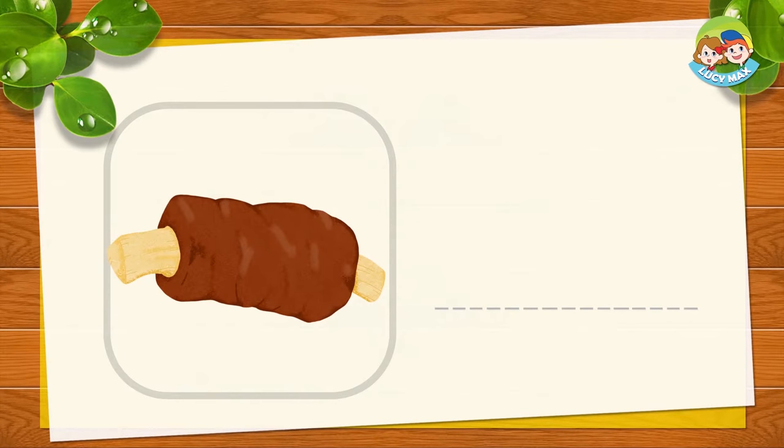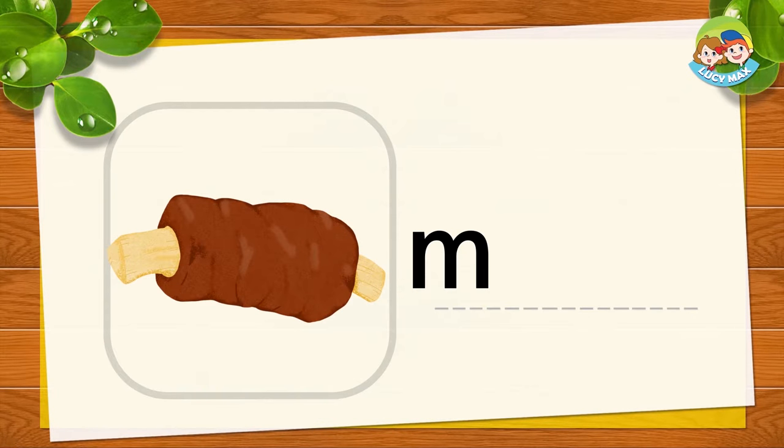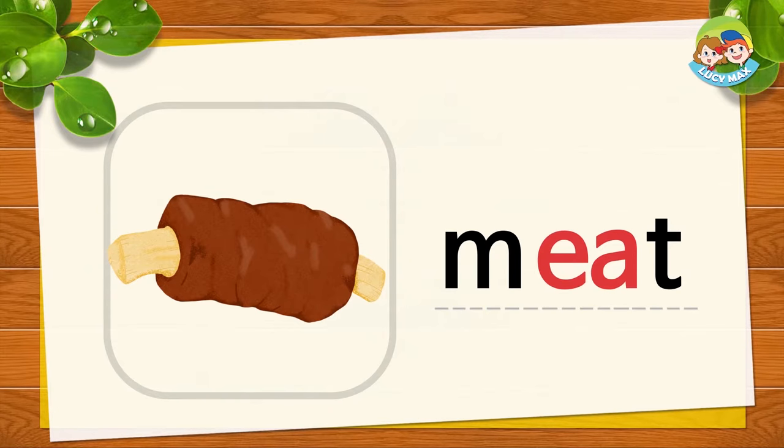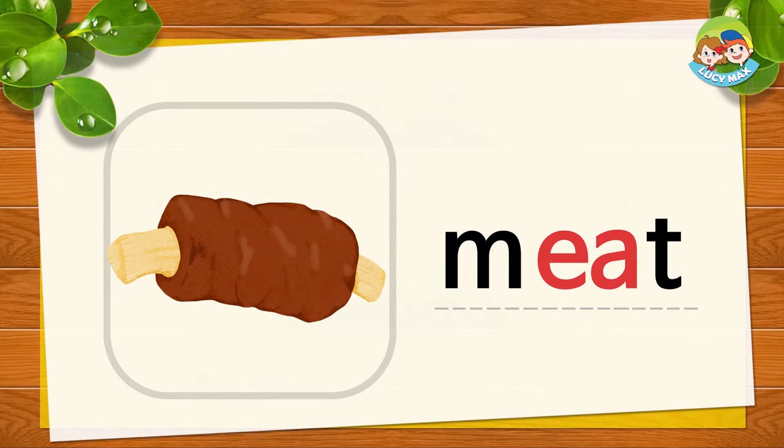This is meat. M, E, A, T — together is MEAT. M, E, A, T — MEAT. Now you try. Do you like meat? Do you have a beak? No, you do not. People don't have beaks. Birds have beaks. We have a nose and a mouth.